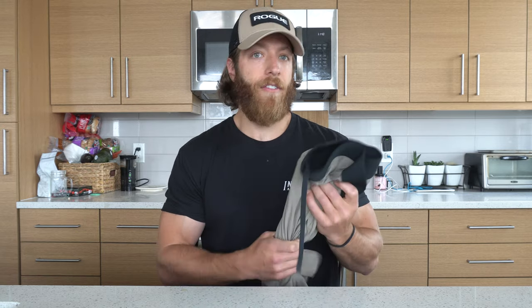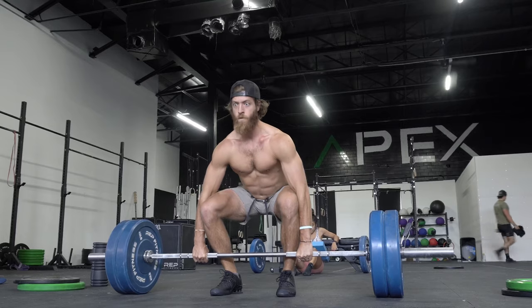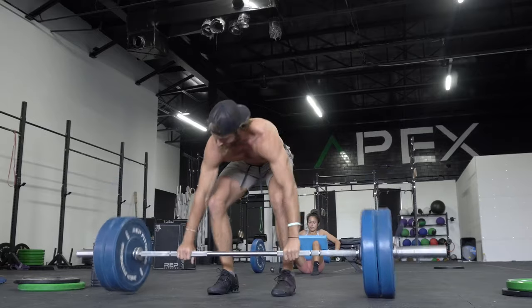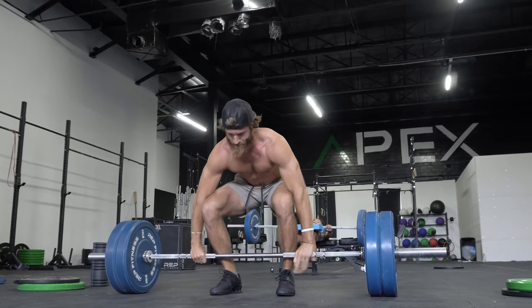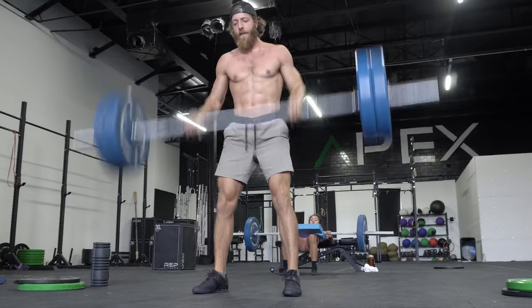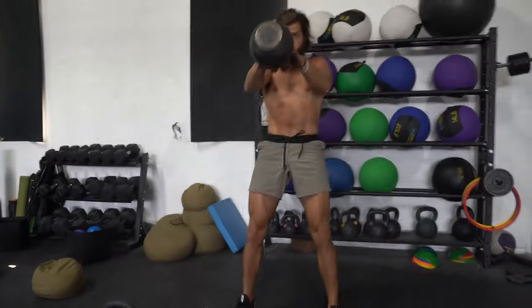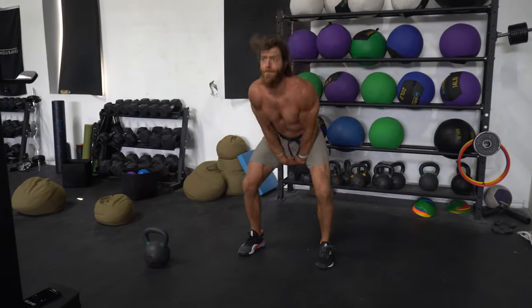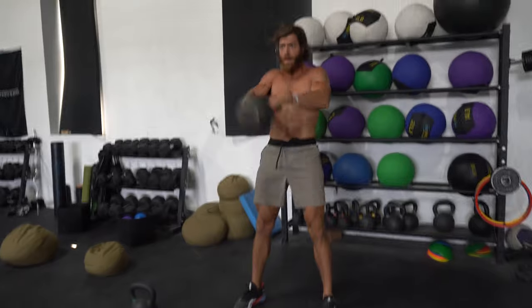These shorts come in a five-inch and seven-inch inseam. If you're getting the five-inch inseam, you're probably not going to have to worry too much about barbell friction unless you have a much higher pull in the clean. In regard to versatile training, this short does a pretty good job accommodating that style. When I talk about versatility, I mean a short that is mobile, maneuverable, and lightweight across all fronts of movement.